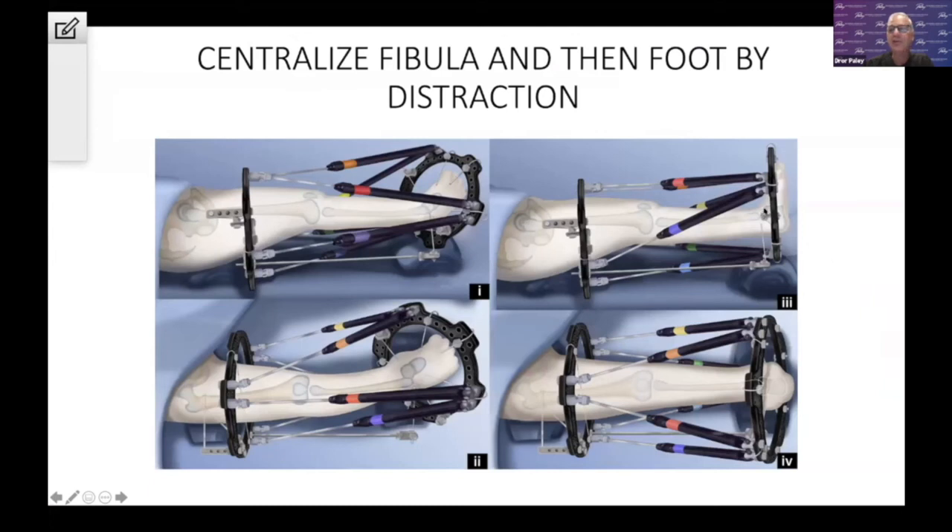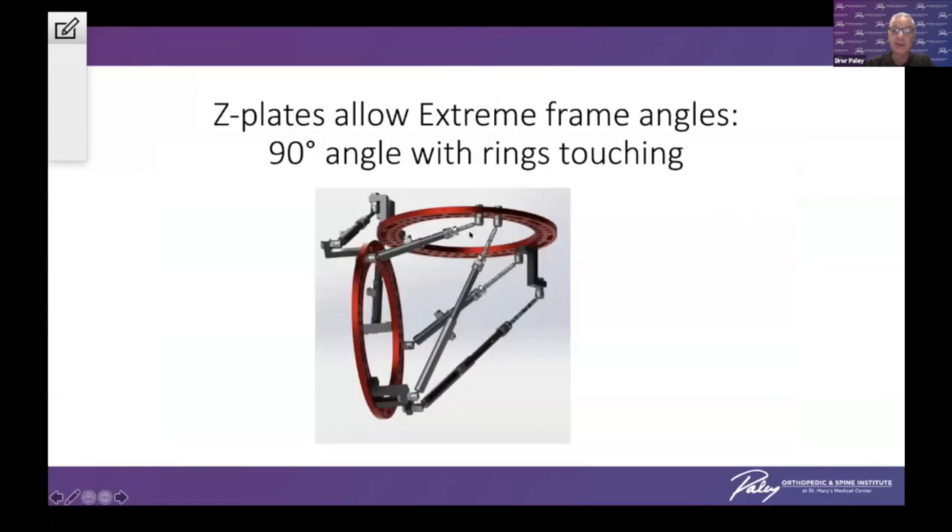We gradually distract to centralize the fibula, and gradually distract to centralize the foot on the fibula — this takes many months. My preferred frame is the one I developed called Orthex, which Orthopediatrics currently has. The advantage is it has Z-plates, which allow you to create very large angulations, double-telescopic struts so you don't have to change the struts very often, and the ability to use software which can correct deformities even greater than 90 degrees. There is actually no other apparatus that can achieve these kinds of extreme corrections.